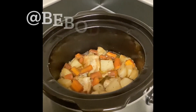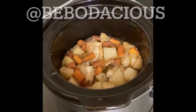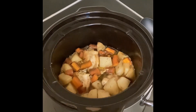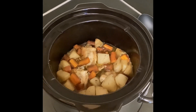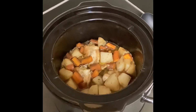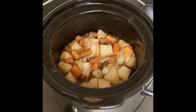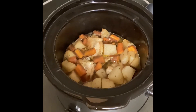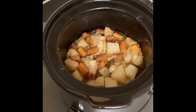Listen to how I threw it together. Me and Be Bodacious are having a chicken stew cook-off — this is mine. It has carrots, potatoes, chicken thighs, garlic, onion, ginger, lemon, thyme, sage, rosemary, and chicken stock with a little bit of flour.